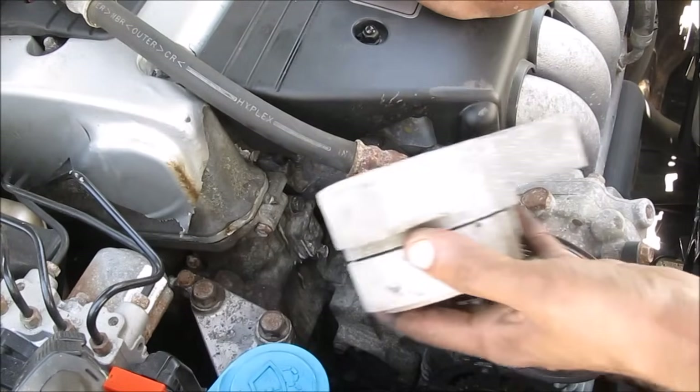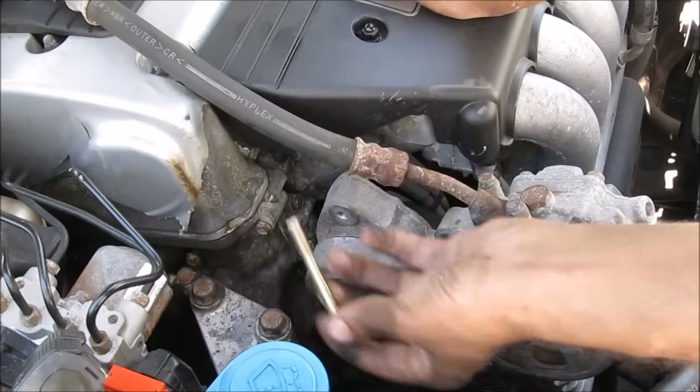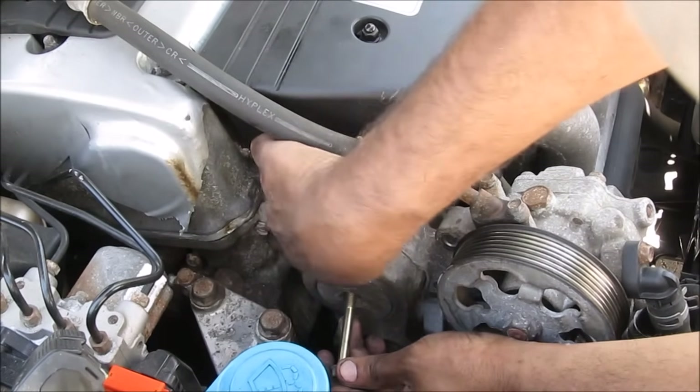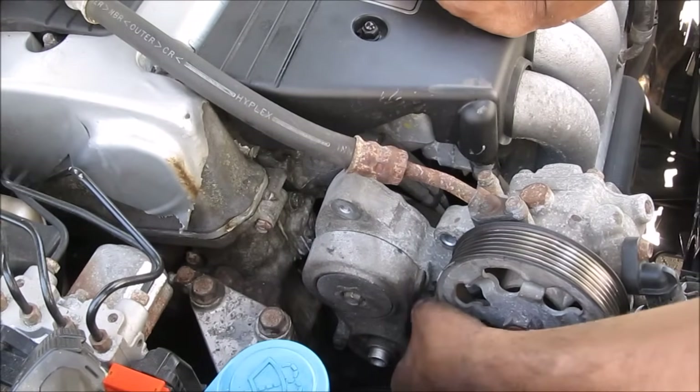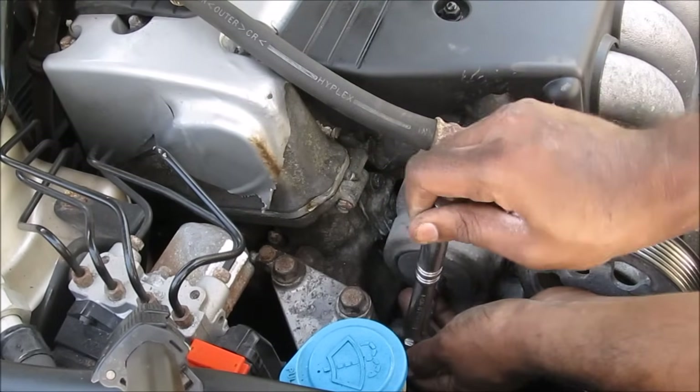With the oil all cleaned up, we're going to replace the automatic tensioner. Use the long 12mm bolt in the middle first, then catch the other two 12mm bolts on the sides. Go ahead and tighten down these 12mm bolts just nice and snug.